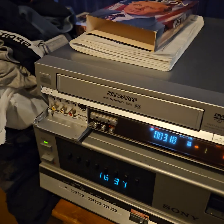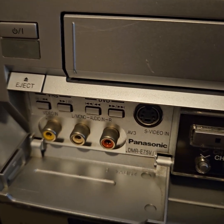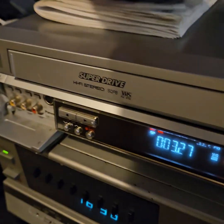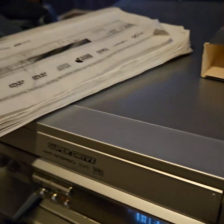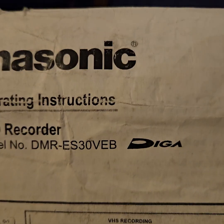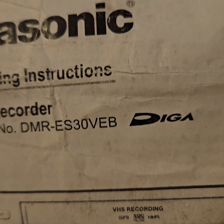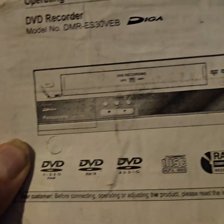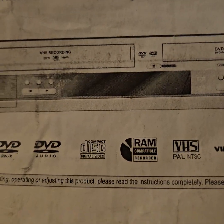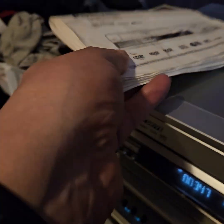For those of you that might be looking to pick up a model of the DMR-E75, it came with this manual. As you can see, that's DMR-ES30VEB. I assume maybe one of these is the European version, but anyway, it's obviously the same player — it looks the same and the operating instructions are the same.